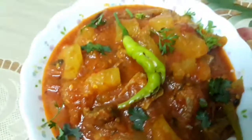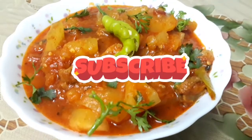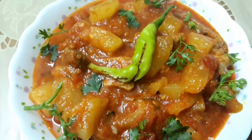That's all — the delicious yellow cucumber with mutton curry is ready. Serve with plain rice, it is really awesome. If you like this recipe, please subscribe to my channel and share with your family and friends.